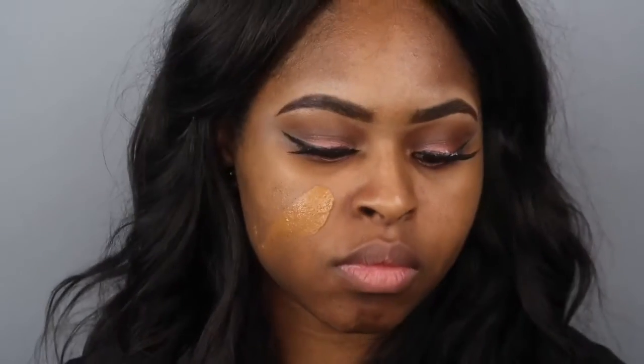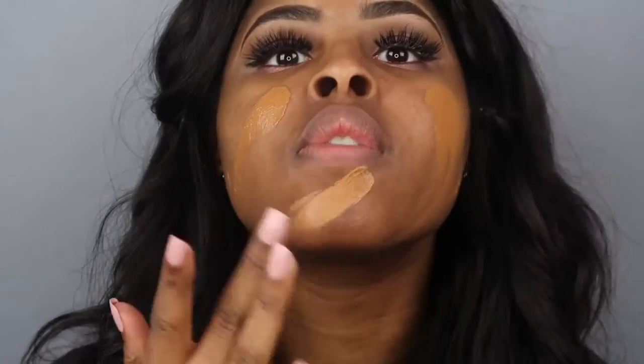Cardi B is my girl — I've been a fan since before she was on Love and Hip-Hop. Anyway, I actually had to mix my foundation — this is the Kat Von D Lock-It Tattoo Foundation, which is my summertime shade.